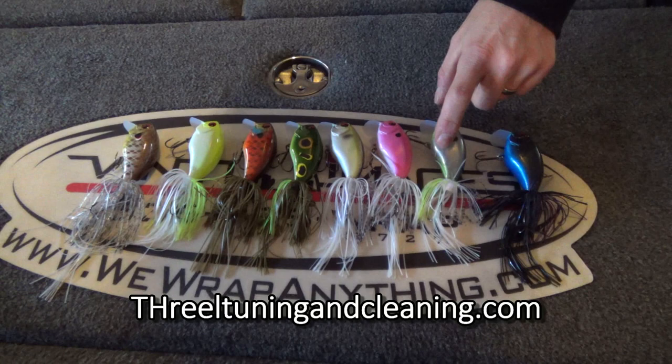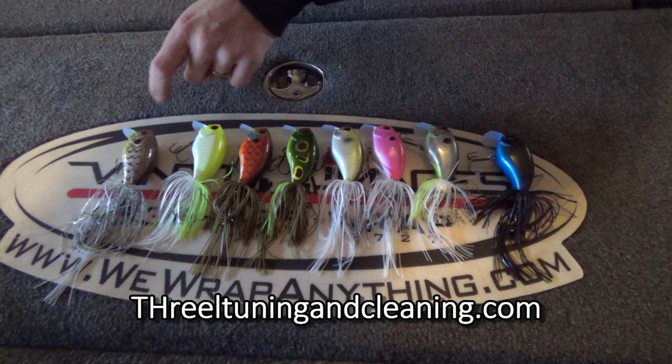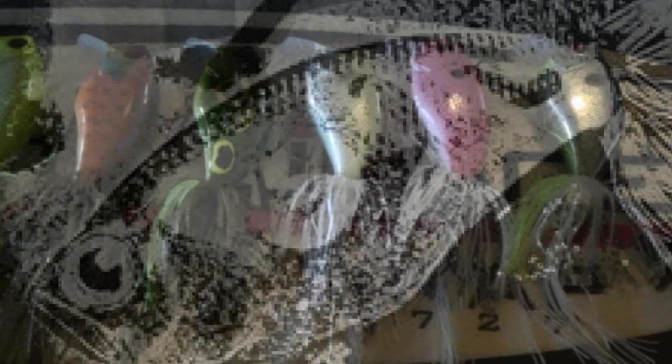We've got black and blue, Ghost Face Shad, we've got the new Smalley Smasher, this is going to be the regular Shad color. This is Froggy. This is Summer Gill, Lemon Drop, and the Red Ear Shell Cracker.